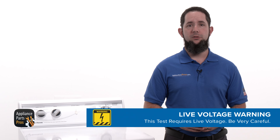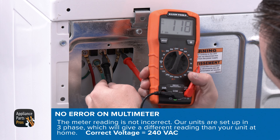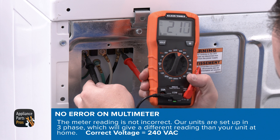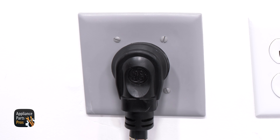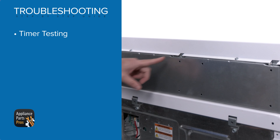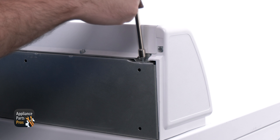Now let's get started. We're going to remove the terminal block cover and test for AC volts, which has a symbol that looks like a V with a squiggly line on the multimeter. Since we're dealing with live voltage here, extreme care should always be taken to protect against electrical shock, which could potentially result in serious injury.